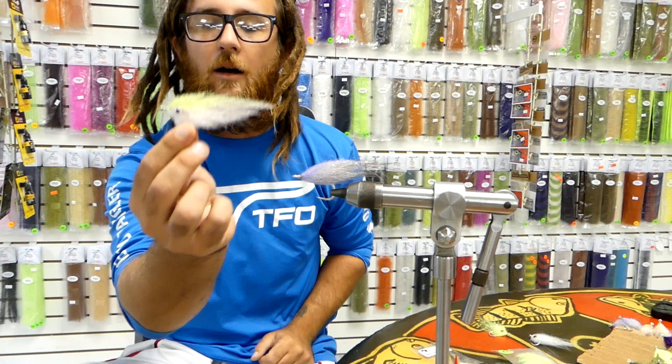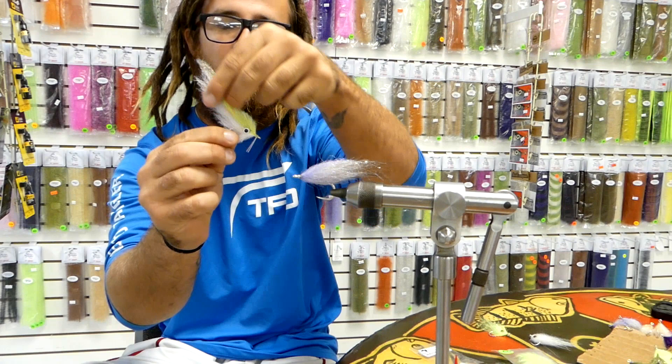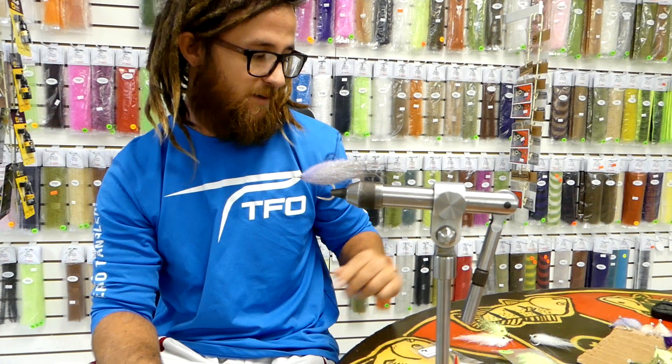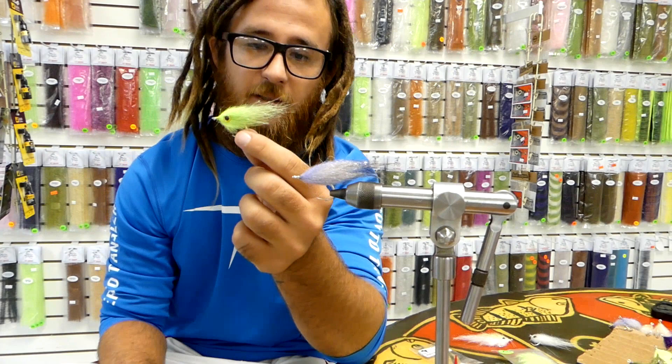The brush one — this is the original one. The brush ones have a hair more movement than these original EP Baitfish style, and I feel like they move a little more water because they have a little more of that circular cigar shaped head. I'm going to show you a chartreuse one — works great, very effective with it down in the Keys in that clear water for juvenile tarpon. And this pattern is super easy.